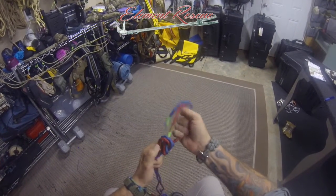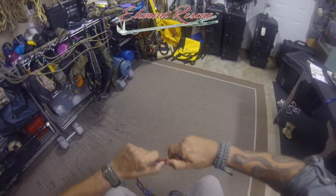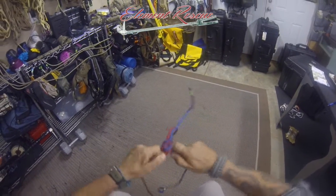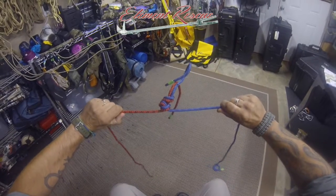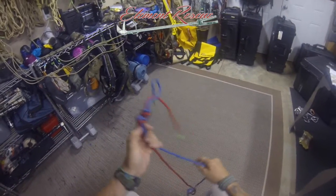When joining two ropes together, this is definitely your hasty method — it's pretty quick. Know that once it's loaded, it's going to be a little difficult to get that knot out.